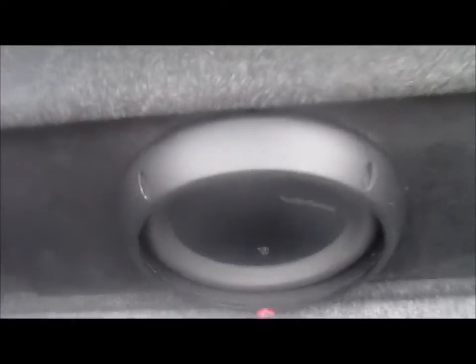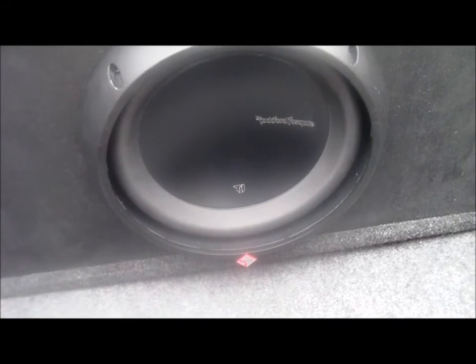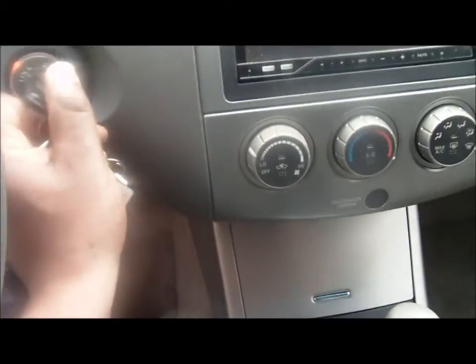Yeah, that's a 10-punch — it's a dual 4-ohm 10-inch, that's what it is. It's in this box here. Hadn't secured my box yet but it's pretty heavy. Everything back here is nice and clean. Run up in the front here and turn this thing on and see what it sounds like.